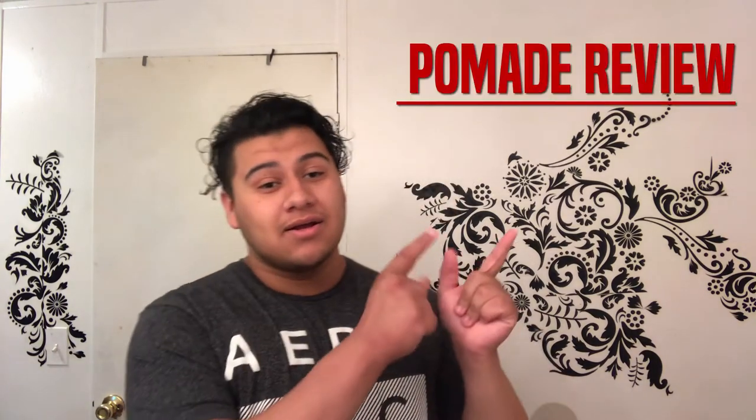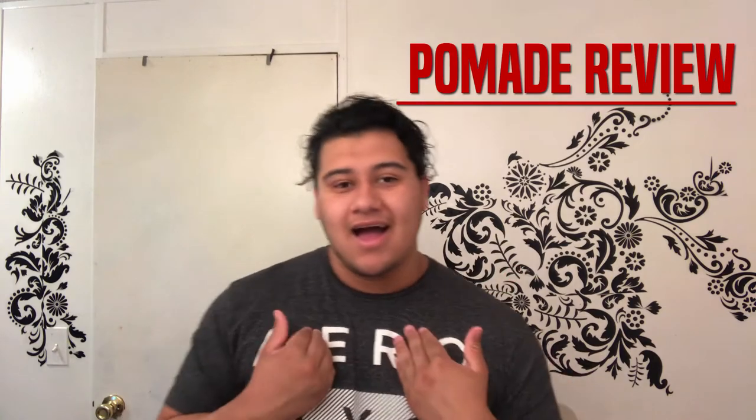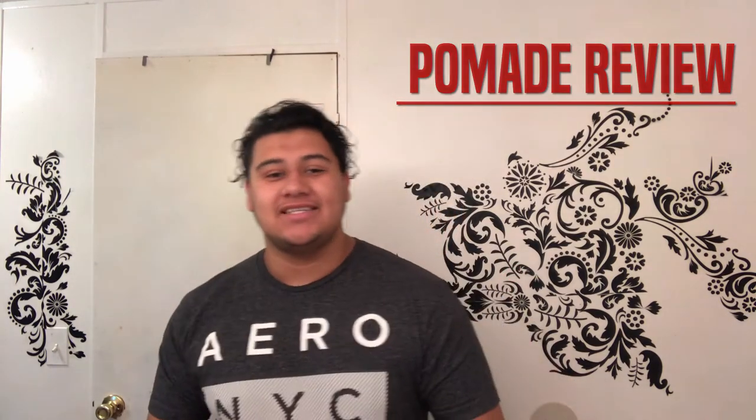Damas y caballeros, ladies and gentlemen, welcome to another pomade review. I'm your host Joe J. Jr., and today I thought I'd take things a little bit more to the old school but not too far back, not too close to the present. Of course I'm talking about Three Flowers Tres Flores Pomade.